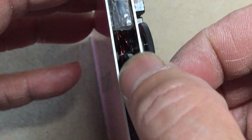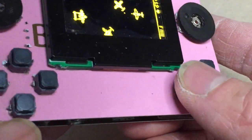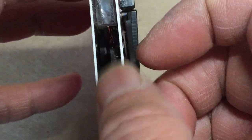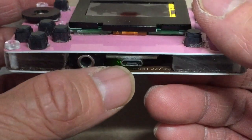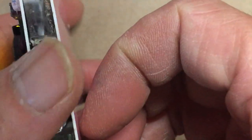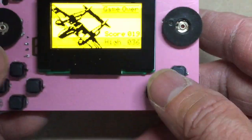The volume control is hidden here. This is the headphone jack. For the battery, I use a 300 mAh battery.